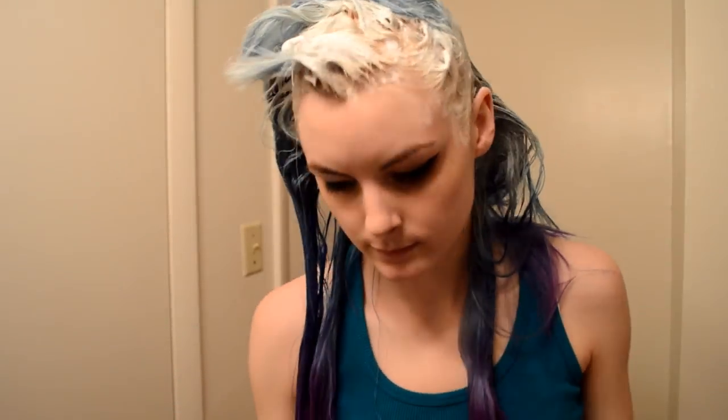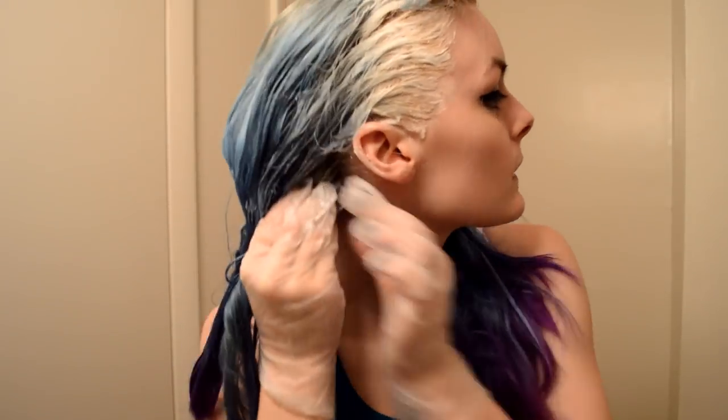I always seem to miss a part around my ears but nobody really sees back there anyway. And it helps when you're bleaching if you make some really funny faces — it just helps the bleach work so much better. I speak from experience. I do two braids pretty often so I want to really get that back part. You can see my bangs are already pretty blonde even though it's been maybe like six or seven minutes.